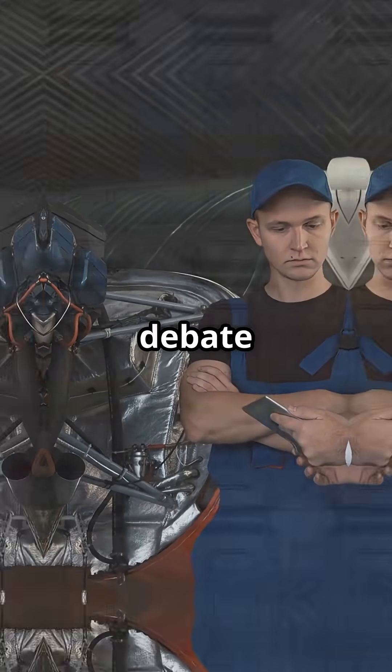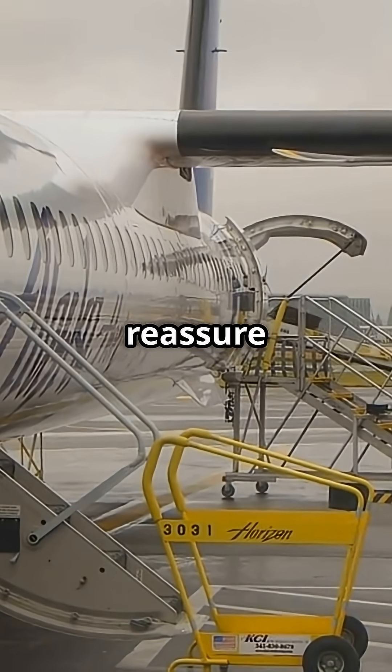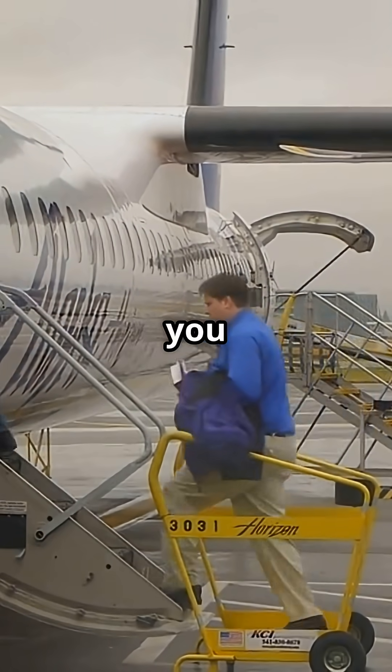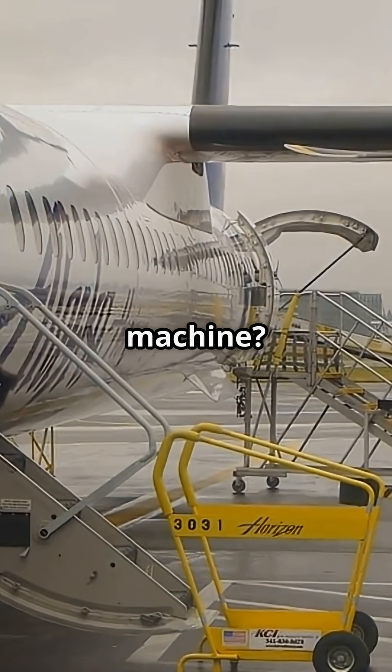But here is the debate: does seeing speed tape reassure you because it is approved engineering, or unsettle you because it looks too simple for such a sophisticated machine?